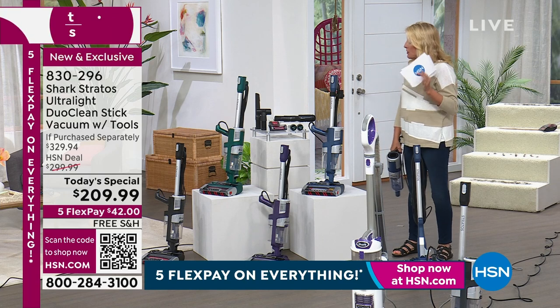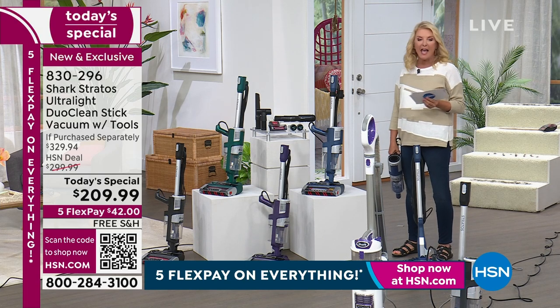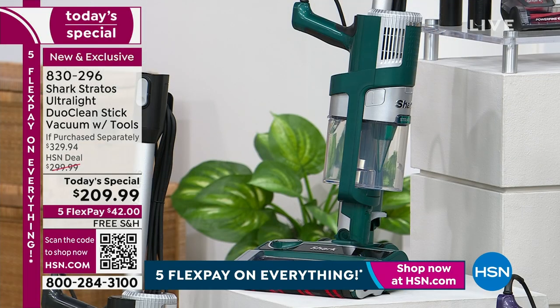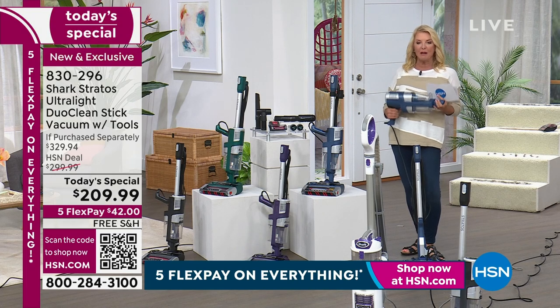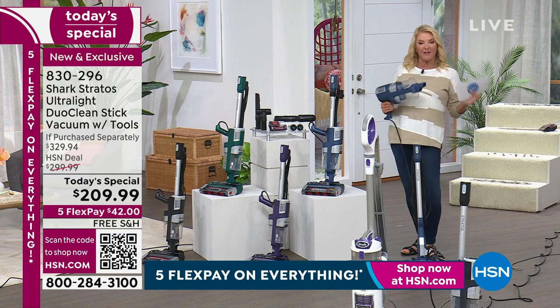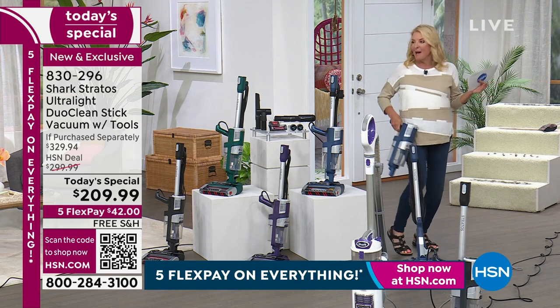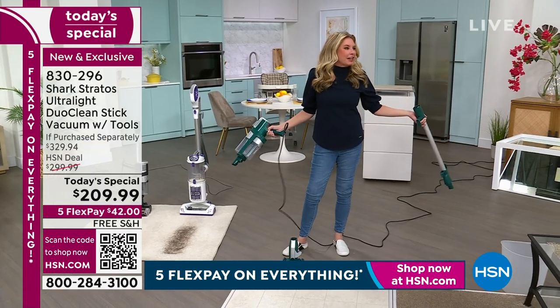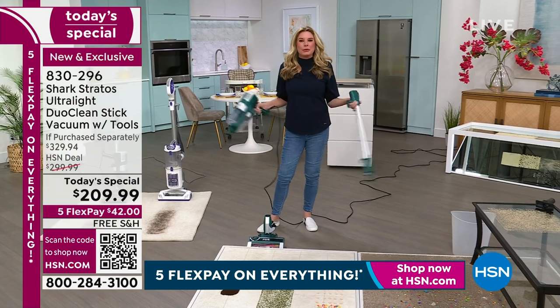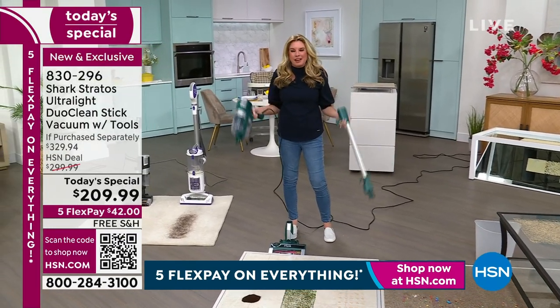The colors we have tonight are classic black, emerald green, eggplant - the purpley one - and the one I'm holding, which is the denim jean color. We all love our blue jeans! Why wouldn't you get your vacuum in your favorite color? You don't need the old school white vacuums anymore - go ahead and get your favorite color.